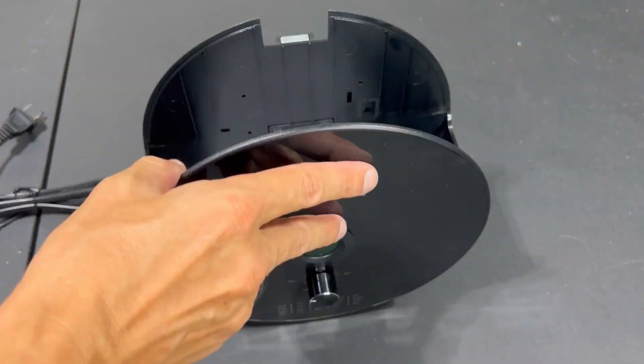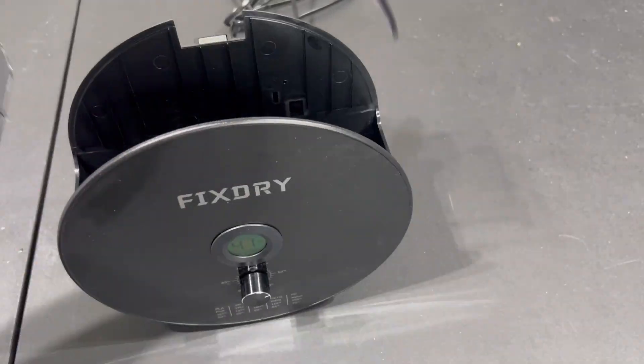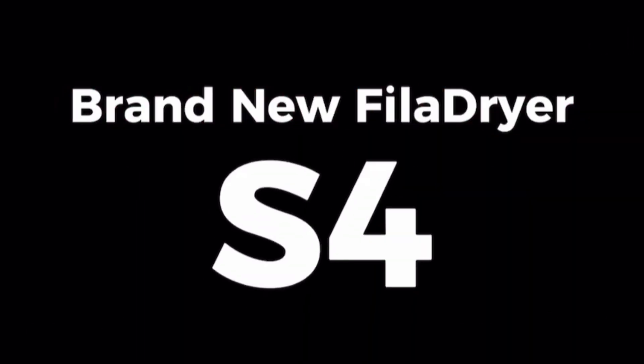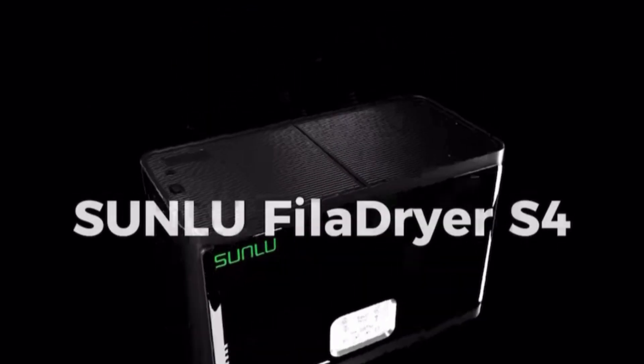On the heels of my last video with FixDry, I had a couple questions. One in particular was from Thomas Walker — he said he has an Ender 5 Plus and is printing with 5kg roll filament. He asked if there were any dryer box solutions. I know Sunlu had just released a four-roll dehydrator, however based on the dimensions Thomas gave me of his filament spool, it still wouldn't fit.